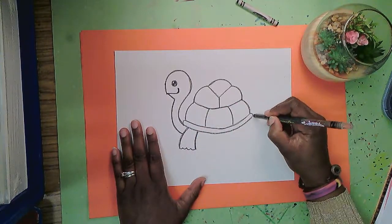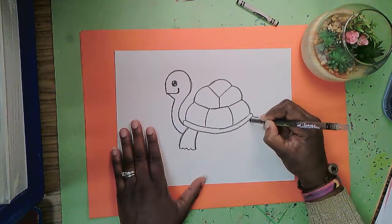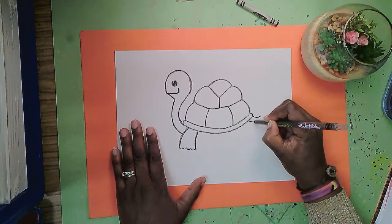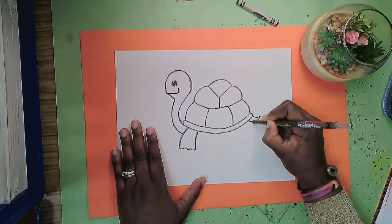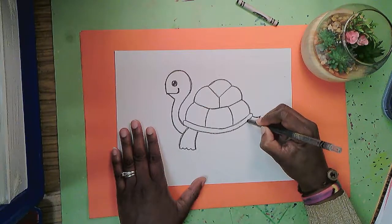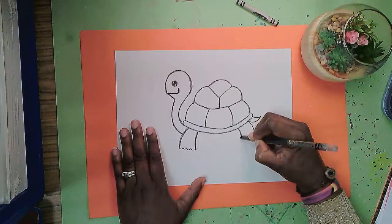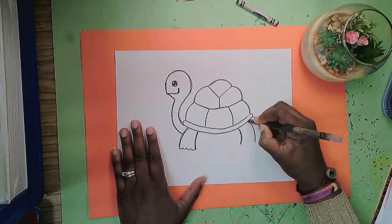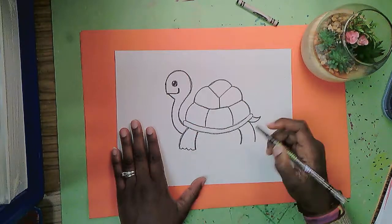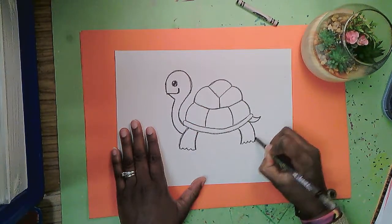Back here at the very end of the shell I'm going to add its tail — a slight curve there and another curve there to reach and touch the end. Now I can add the hind legs. The curves are going to be in the opposite direction of those front curves, and a bumpy line across the bottom for turtle toes.